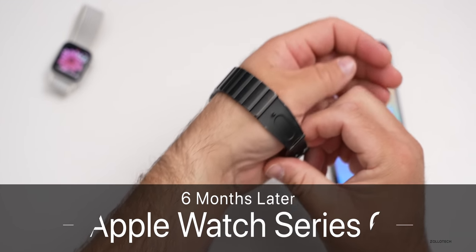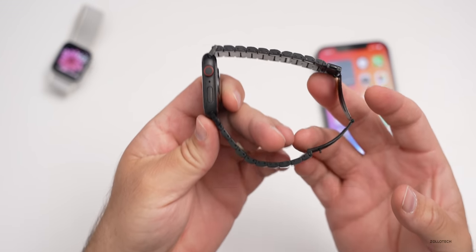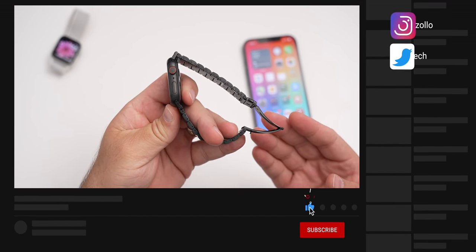Hi everyone, Aaron here for Zollotech. The Apple Watch Series 6 has been out for a little bit over six months, I've been using it every single day, and many of you have asked me to do a long-term review on it.